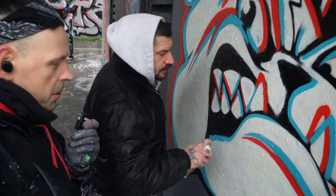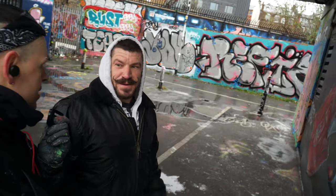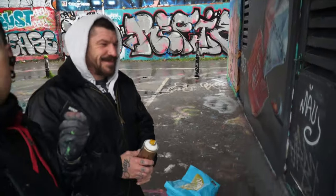Do you know what's funny, Paul? Last week I chose this spot to paint because of the weather forecast — it was 97% chance of rain and it didn't rain. And today, 11% chance of rain, and it's fucking pissing down.